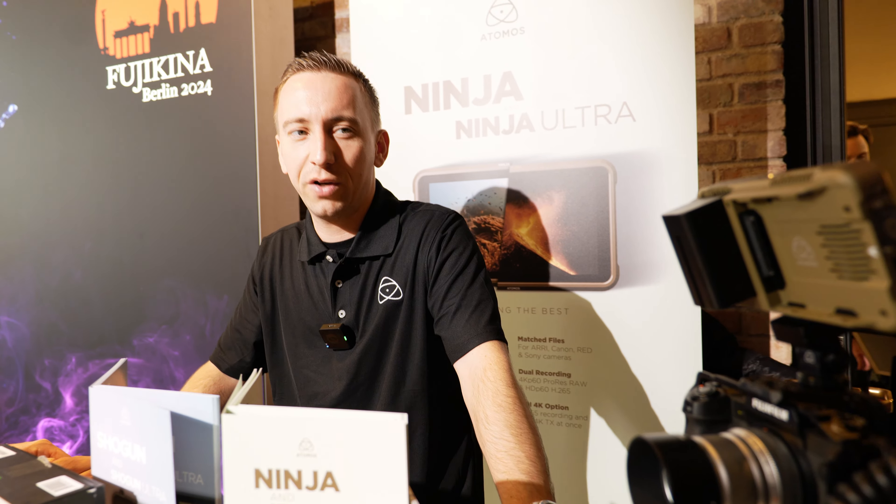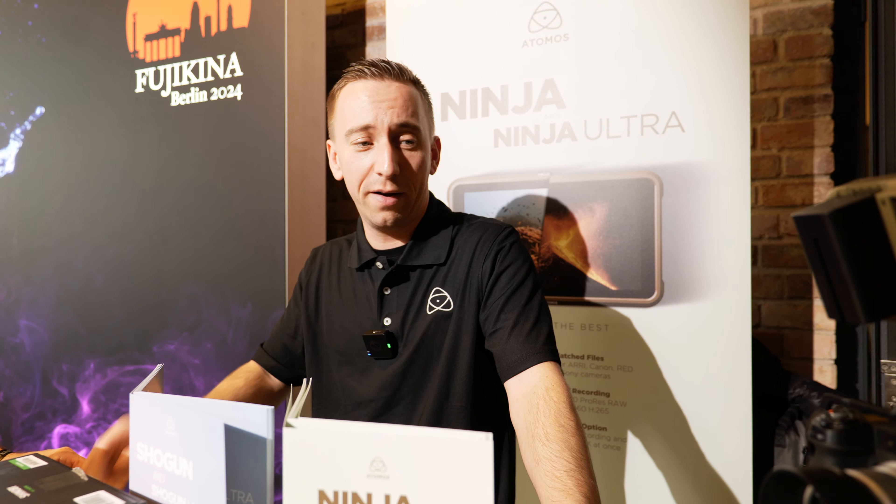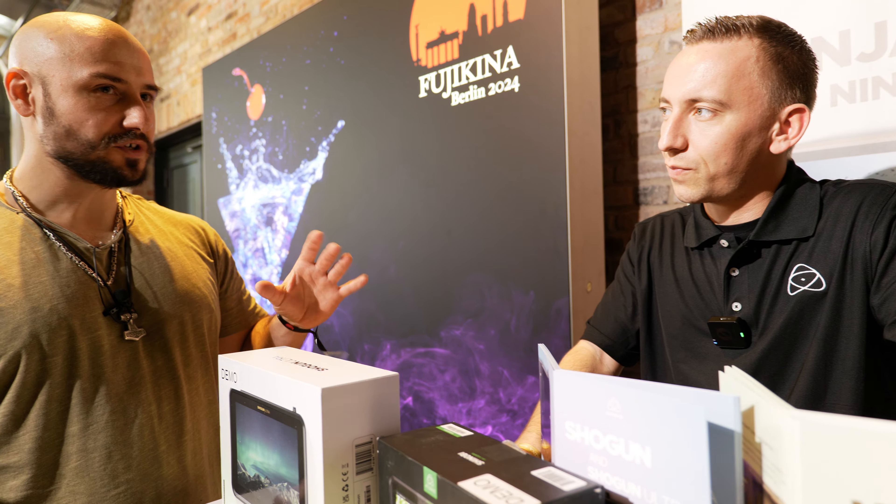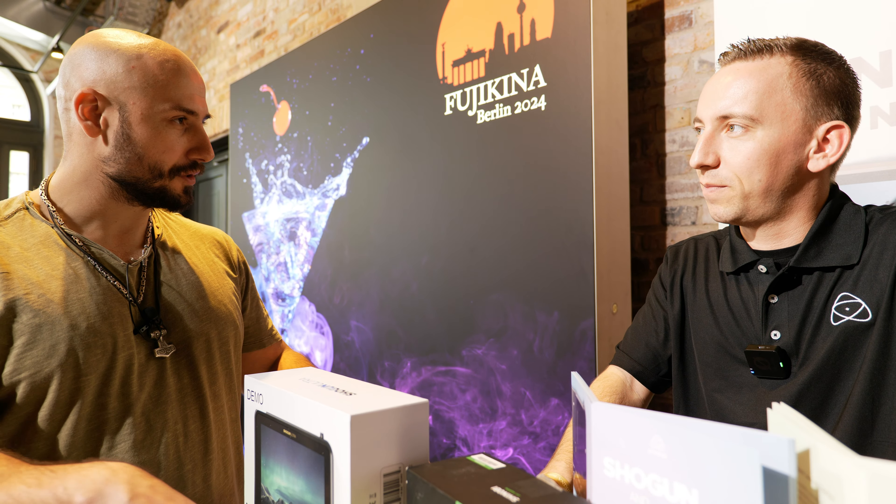They can basically record up to 8K ProRes RAW, which is pretty cool if you want to do some really professional shooting and want to crop into the picture really strong. Can you explain for my viewers? I'm a professional videographer myself. Many people don't know what this recorder can do. For a simple explanation: you put an HDMI cable from your camera into the Ultra, and then you can record in 6K, 8K, or 4K?